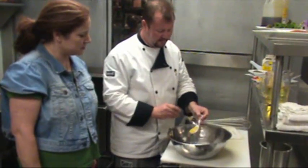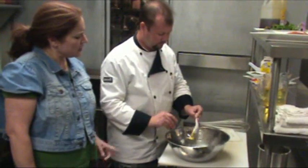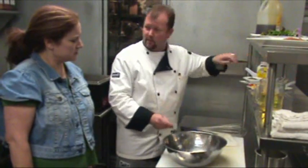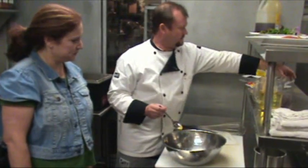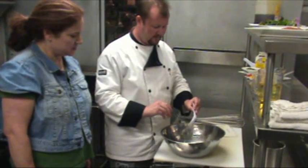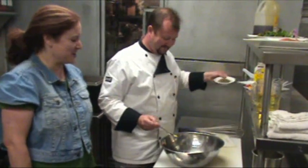Dijon mustard, which really adds flavor, but it also adds quite a bit of body in an emulsified dressing. Now, can't mustard be used as an emulsifier as well? It can, but it does not hold as well. The combination of egg yolk and mustard will hold very nicely. This is just a mixture of fresh herbs — baby cilantro sprouts and basil. It smells good, I can smell it from here.